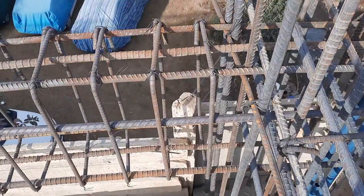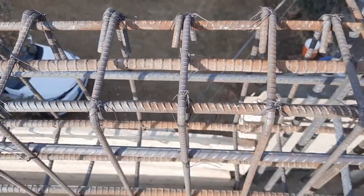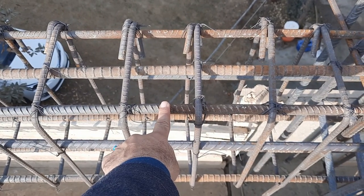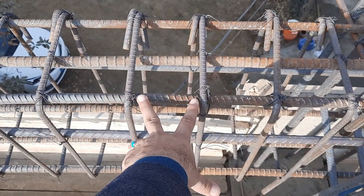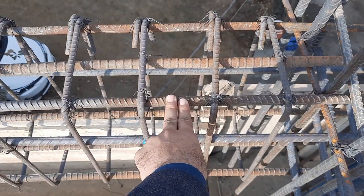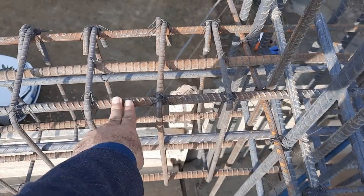Three at the bottom and three at the top, with two side bars provided only at the distance of L by three or L by four. The spacing is four inches for stirrups, and the first stirrup should be placed with a minimum two-inch distance, which is already provided here near the support or column.